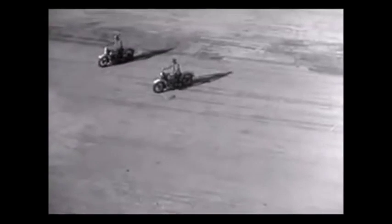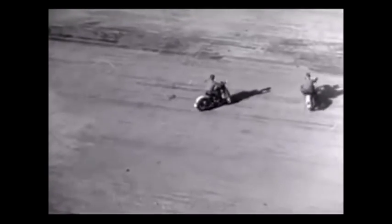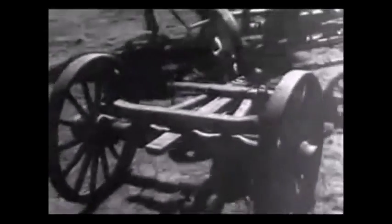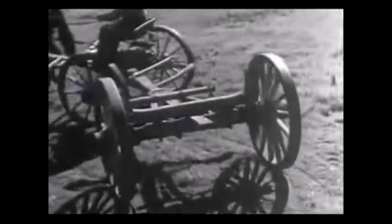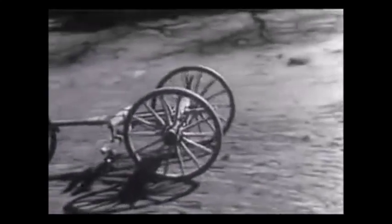The outside wheels must spin faster than the wheels on the inside, because they have a greater distance to travel in the same length of time. When a wagon turns a corner, the wheels can travel at different speeds, because each one can turn freely on the axles.